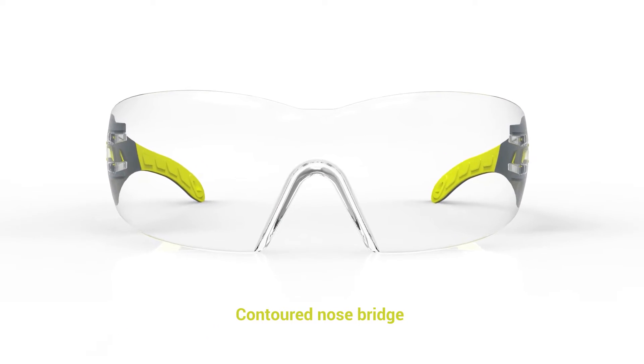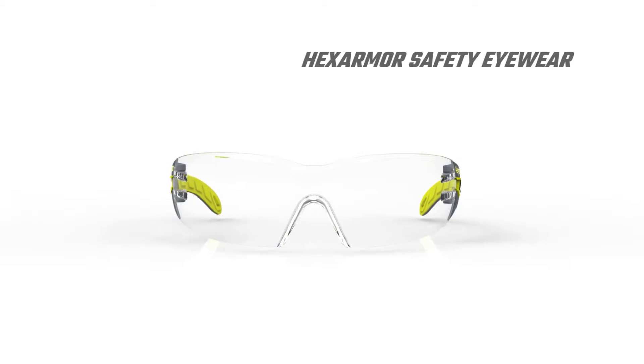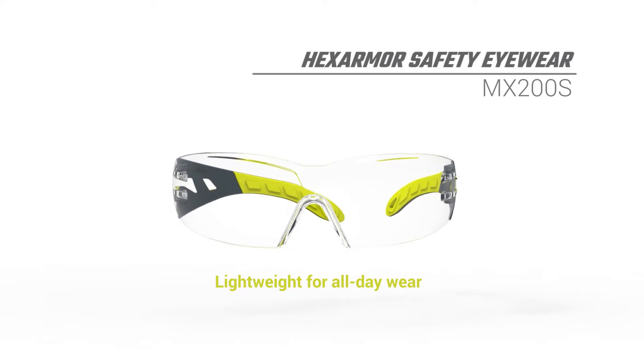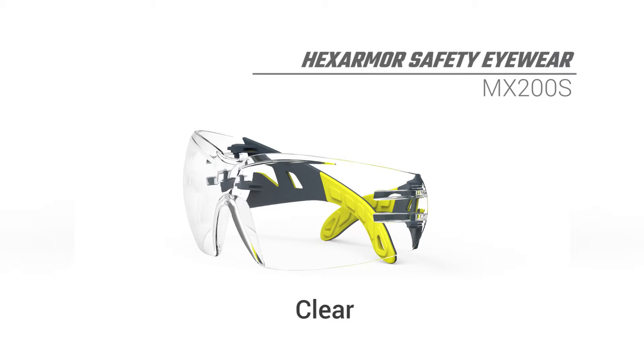The contoured nose bridge helps with a well balanced easy fit. The MX200S is made in Germany, is 100% metal free and comes in a variety of tints and anti-fog and scratch-resistant coatings.